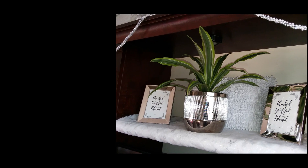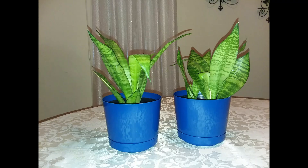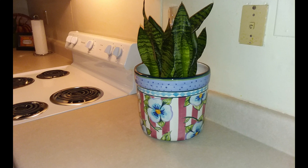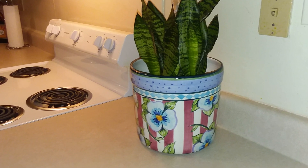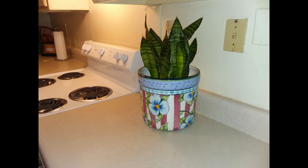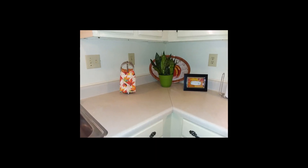Dracaena type number five: the Dracaena trifasciata, probably known to you as a snake plant, mother-in-law's tongue, or Sansevieria. It is also recognized as a Sansevieria trifasciata. You will also learn some wonderful tips on how to care for this plant in a future episode.